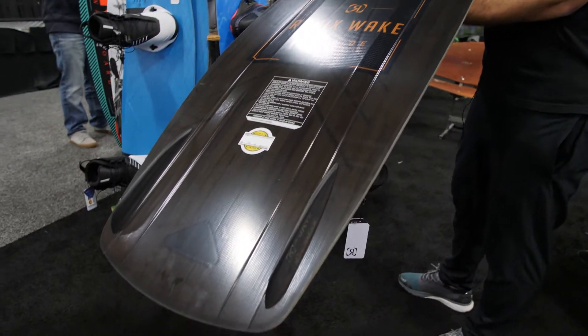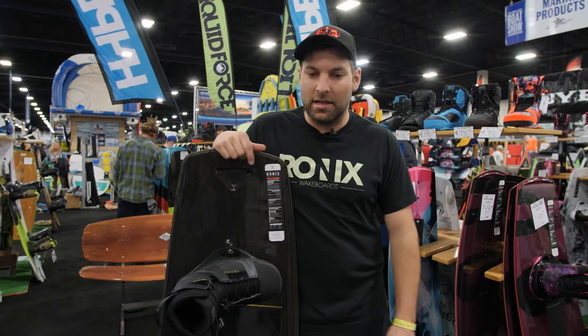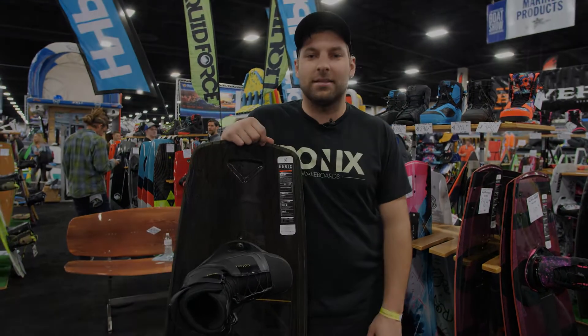It comes in three different sizes: a 136, a 139, and a 143. You can find more information about this product at Marine-Products.com.